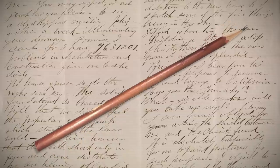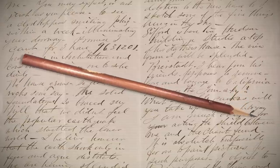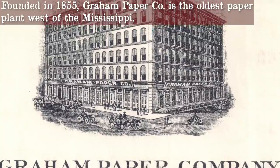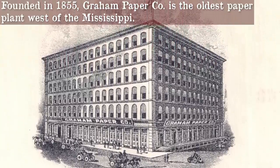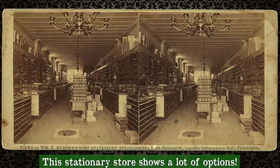Pencils were around, too. Early on they were produced in plain wood. The yellow paint didn't popularize in the American market until after 1890. Paper was progressing and the machinery making it was advancing. By 1880, America was the largest producer of paper in the world. There were so many different types of fibers used back then that it was important to know how your ink was going to react to it.